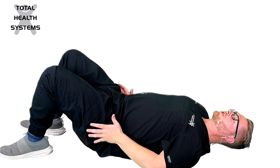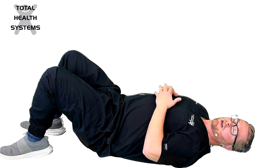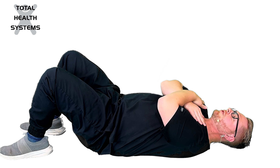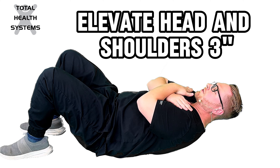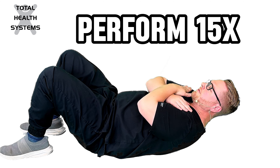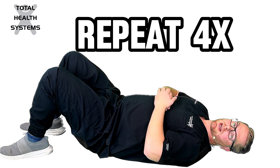You'll engage your core by tilting your pelvis like we showed in an earlier video, crossing your arms over your chest, lift your head and shoulders about 3 inches off of the ground. You'll perform this 15 times and repeat that 4 times throughout the day.